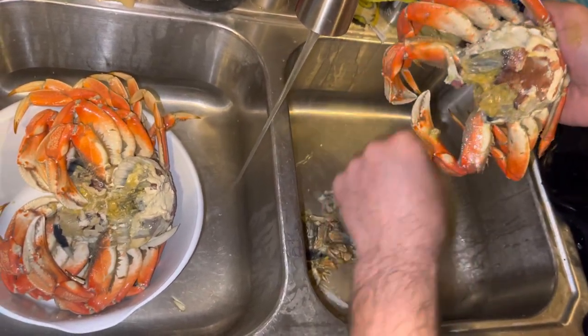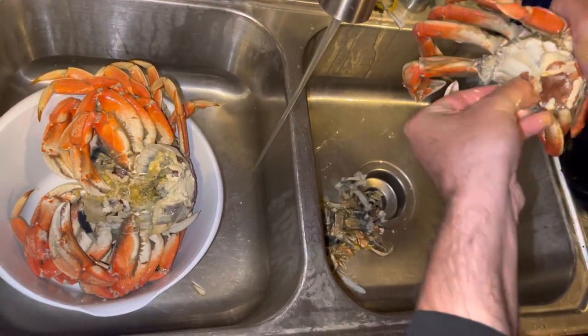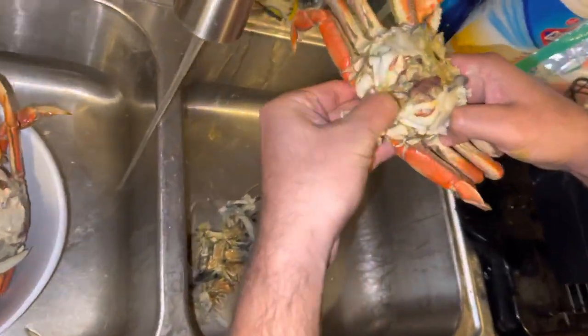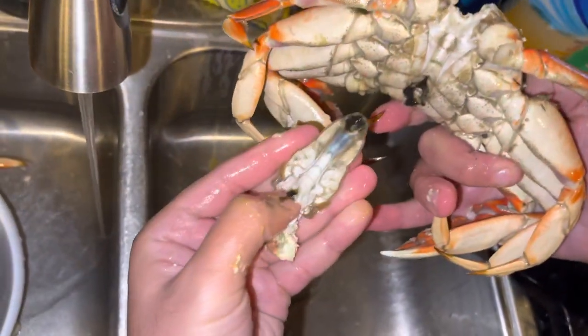Those are what they call old man's fingers. Then you're going to go ahead and put your thumb back here and peel off the male organ.